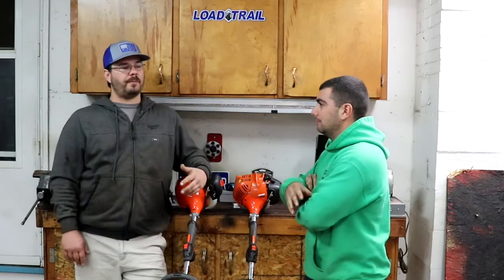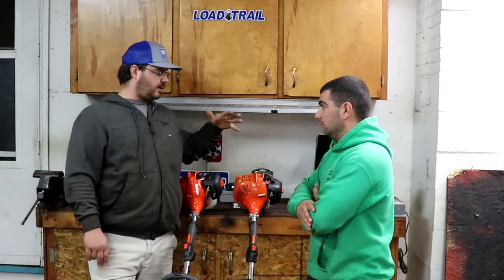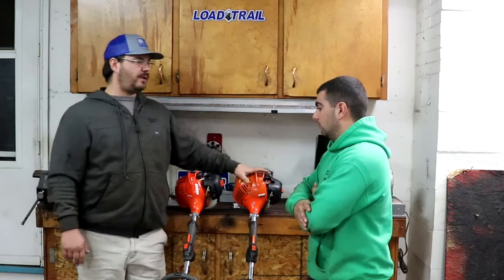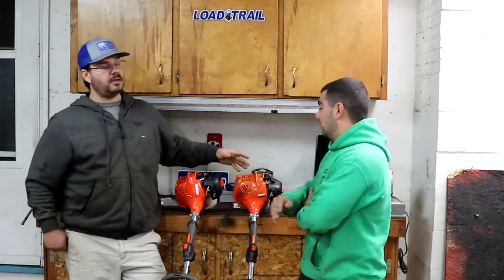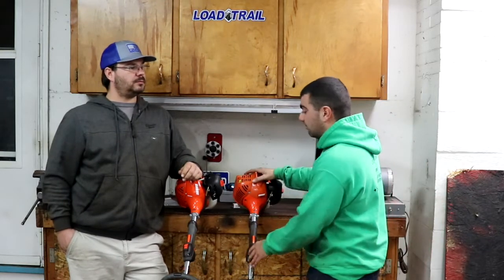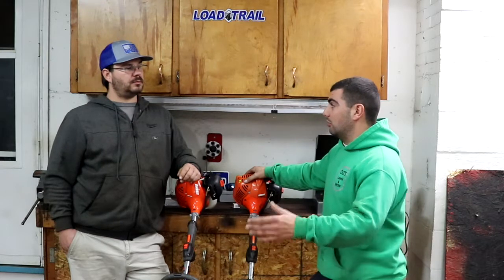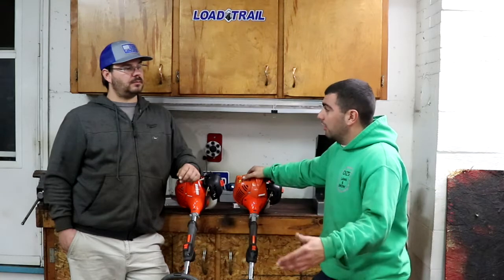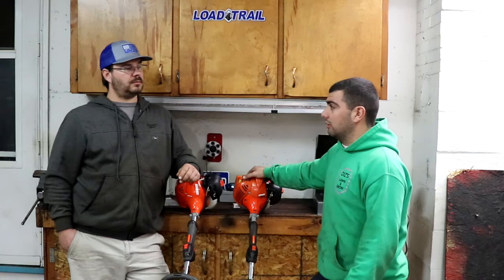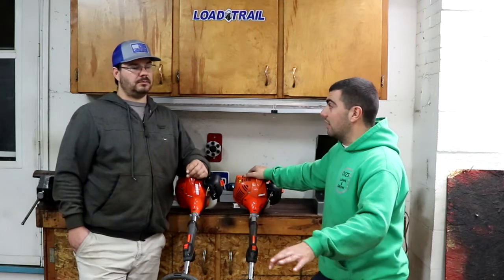We were discussing Echo, Shindaiwa, Stihl, and Red Max, and dealer support is the most important thing. He agreed with me on this. Tell us about your dealer support with Echo. I bought my Echo from Home Depot when I started, then wanted to upgrade my edger. I went to a lawn dealership in Royal Oak — the guy recommended the PE 2620 edger. It has plenty of power and lays down the nicest edge I've ever seen.